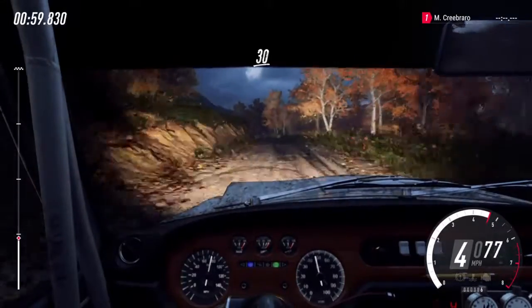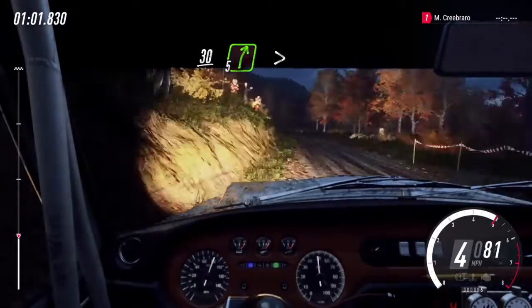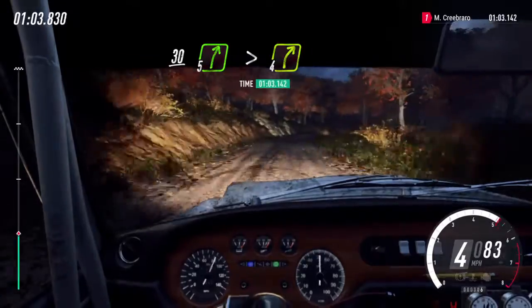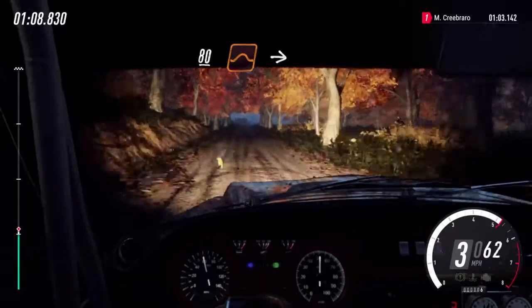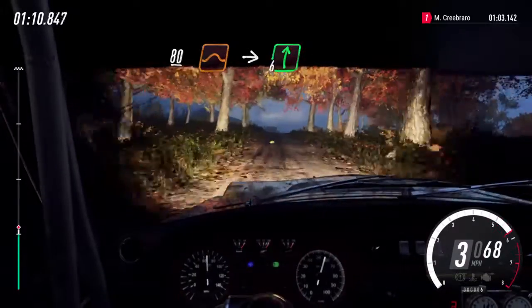30. 5 right long, tightens 4. 80. Keep middle of a crest, big jump. 2 long crest. Into 6 right, extra long.